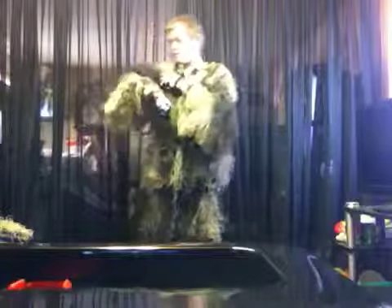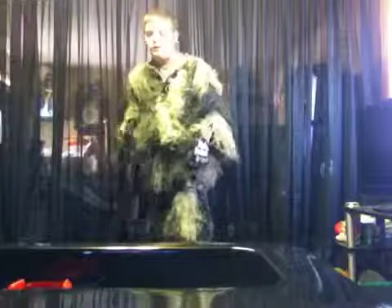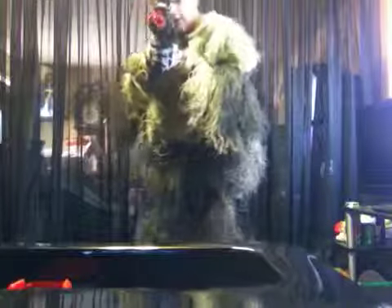I got this for Christmas because I already told my mom I wanted it. Next time you'll be seeing my M4 loadout. This is Airsoft 259 and I'm signing out.